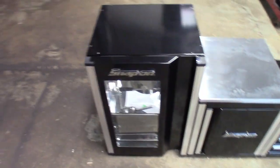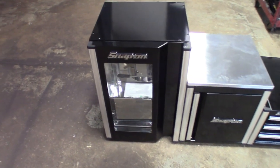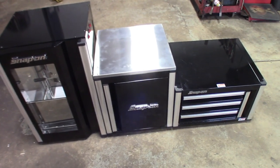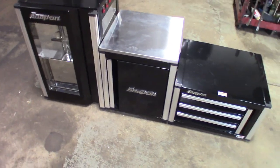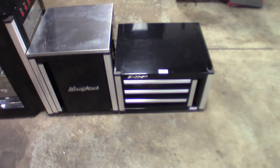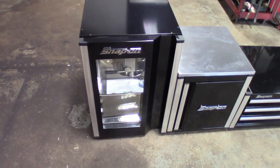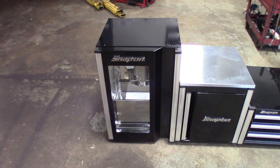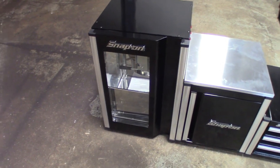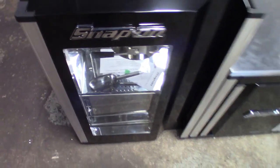Believe it or not, I haven't used the Snap-on popcorn machine. I took it home and it's been sitting in the garage pretty much ever since. I just dragged it back to the shop because I got some ideas on what I'm going to do with these. I've definitely used the fridge — that was actually in my house upstairs — and the oven hasn't left the shop. I already have a popcorn machine at the house, and you guys know how much of a hassle it is to clean up. So I just never used it.